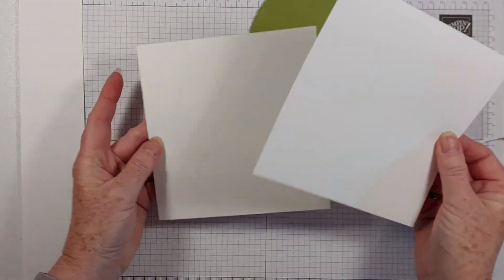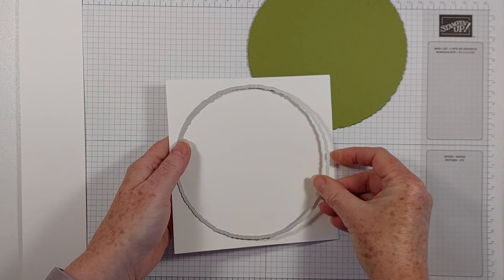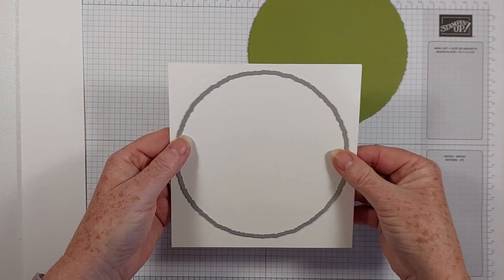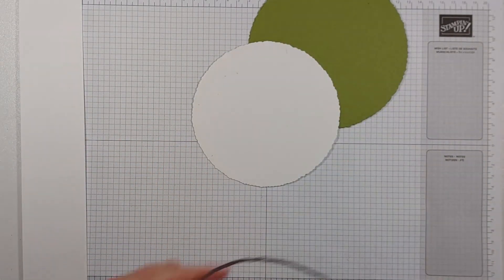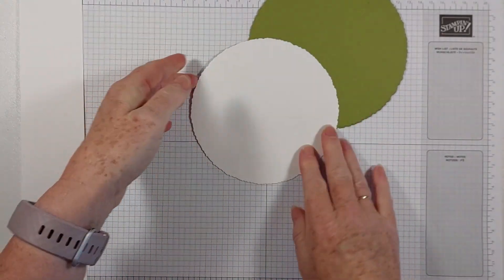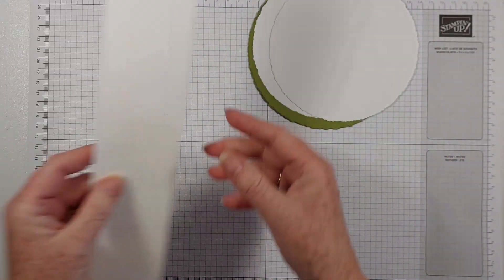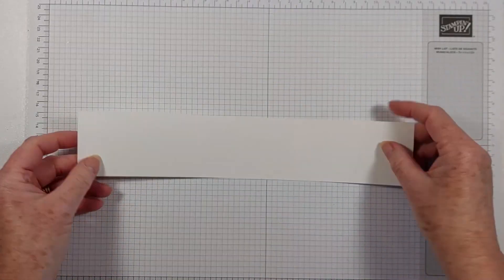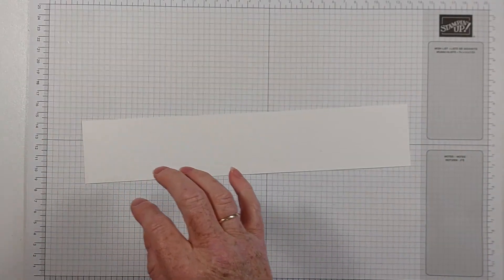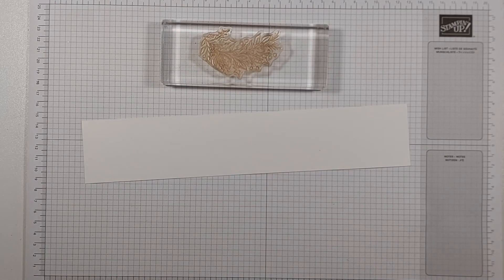I've cut two bits of basic white for the matte layer - one for the front, one for the inside - but you can cut them both at one time. That will quite easily do two at a time. This is the strip that I cut off the sheet of basic white A4 and I'm going to do my stamping on that. I'll put my dies back before I get them lost.